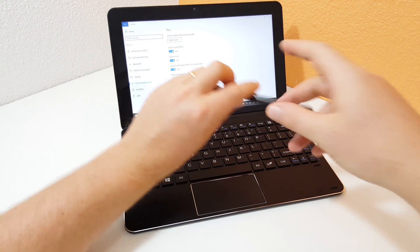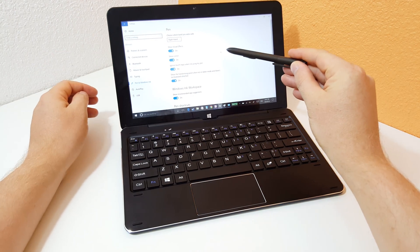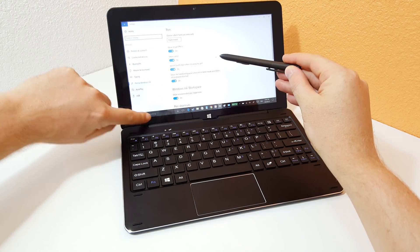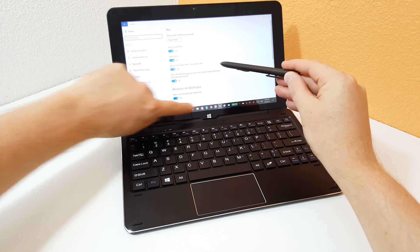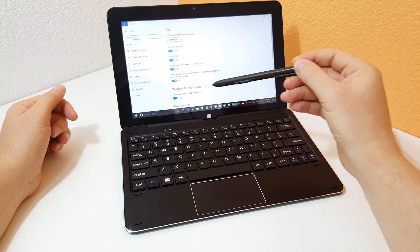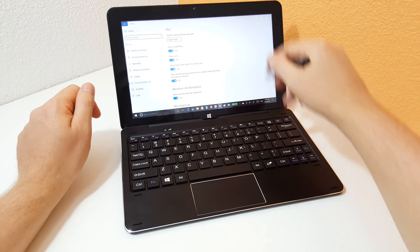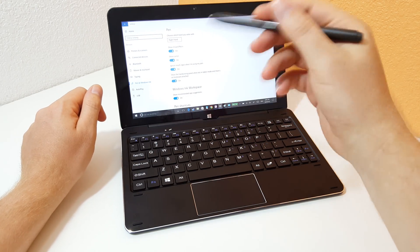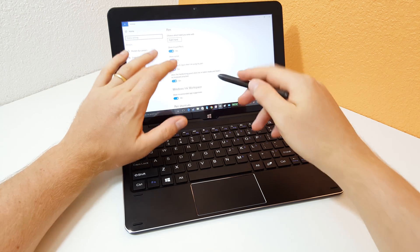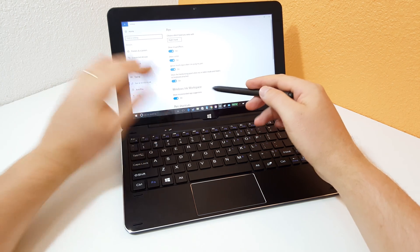So as soon as the stylus is close enough — you can see here I'm just going to hover the Wacom stylus — touch just completely doesn't work anywhere on the screen, which is exactly what we want for stylus users. Because before when you were trying to write, you'd have the edges of the screen move slightly and it was just really hard and such a pain to actually write properly on the screen. Luckily now that has all been solved.